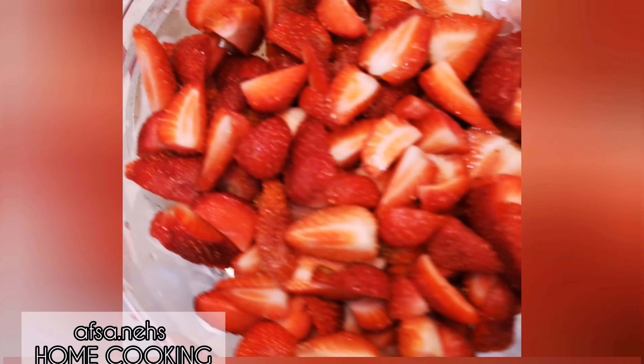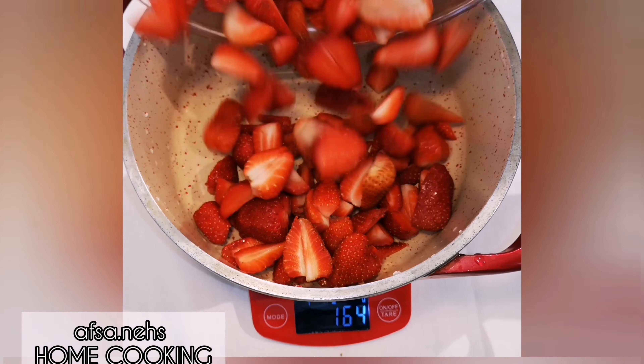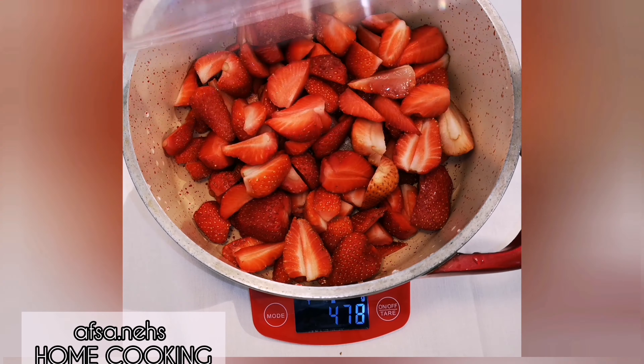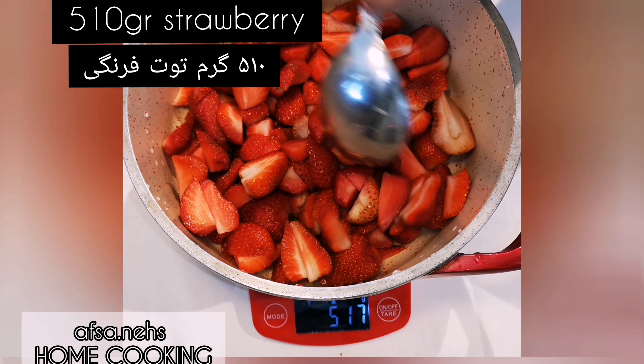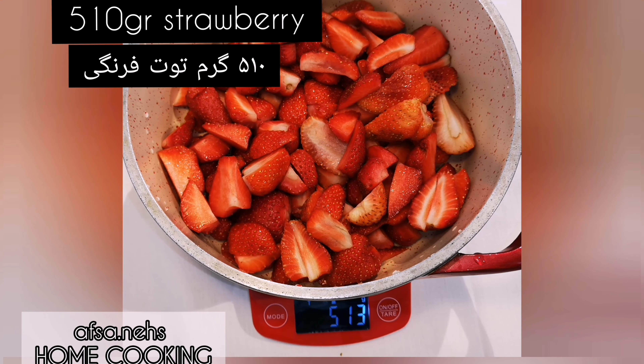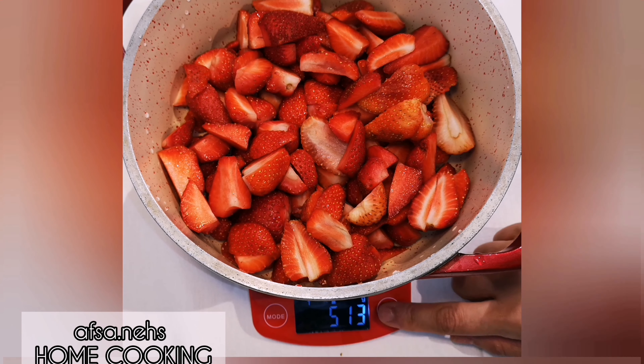Hello everyone, welcome to my channel. Today I'm making a strawberry marmalade. I weigh my strawberries — here I have 510 grams of strawberries, so I need 510 grams of sugar as well.